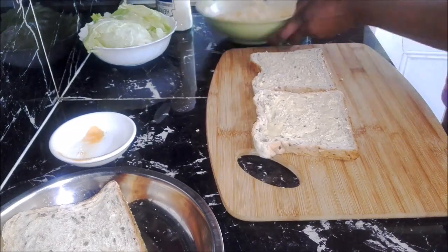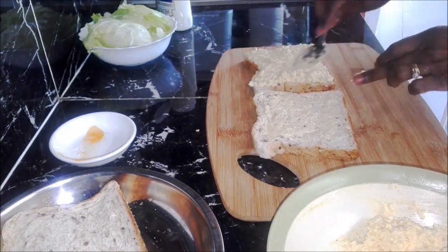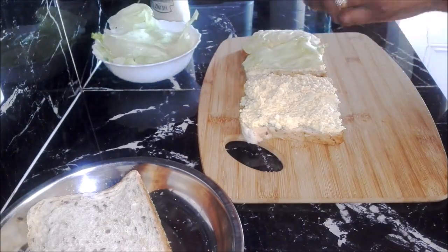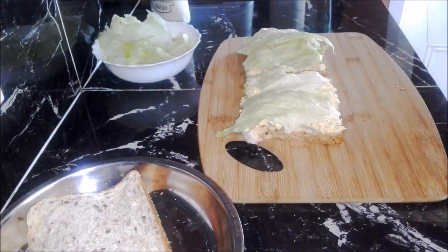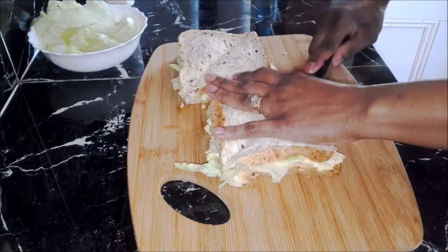Take two pieces of bread, buttered side up. Spread half the filling evenly on each piece. Put the lettuce on top. Now put the bread on top, buttered side down. Press it lightly and cut it into the desired shape.